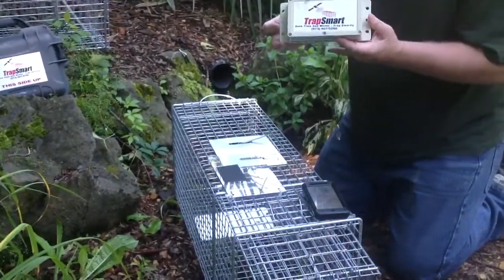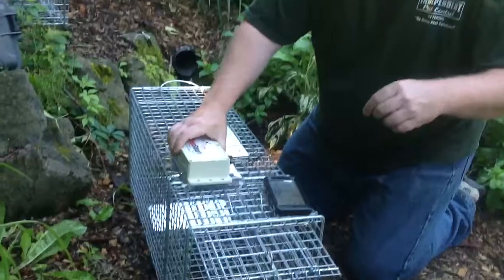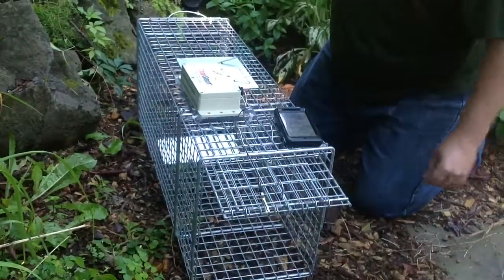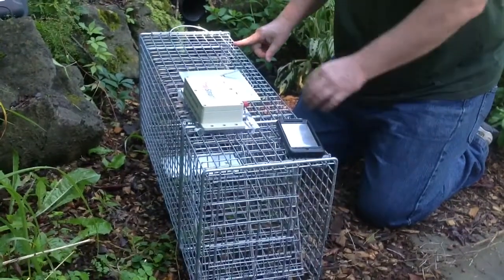I get to the job, I take the sensor, I stick it on the trap, connect it to the door. The animal walks into the trap and pulls the switch.